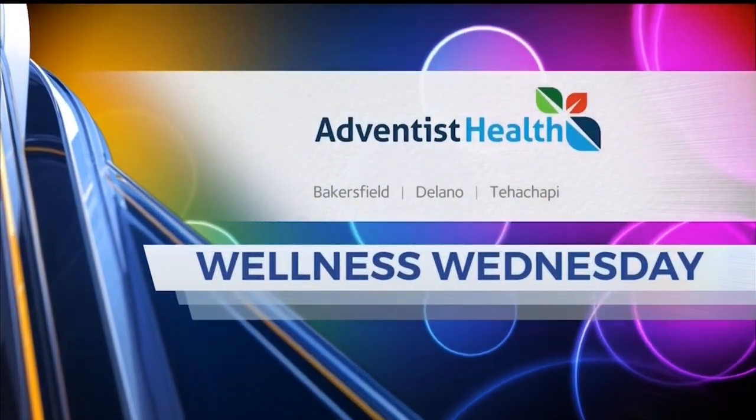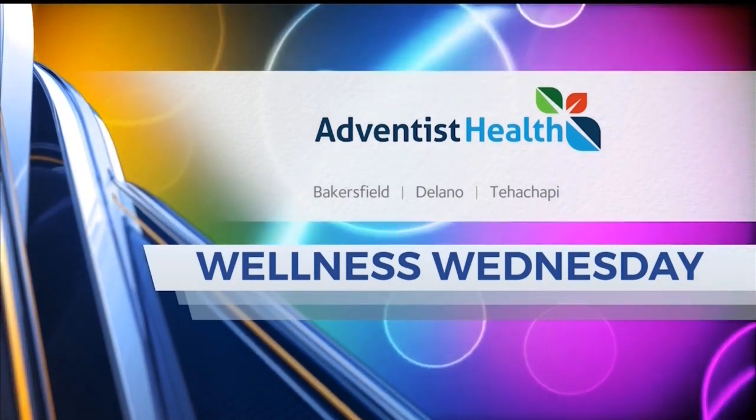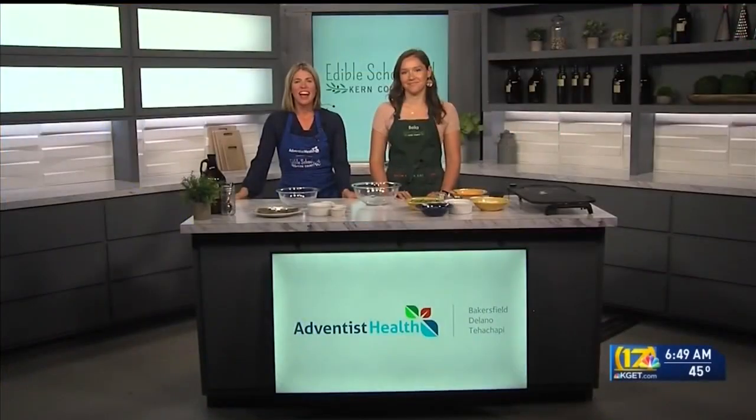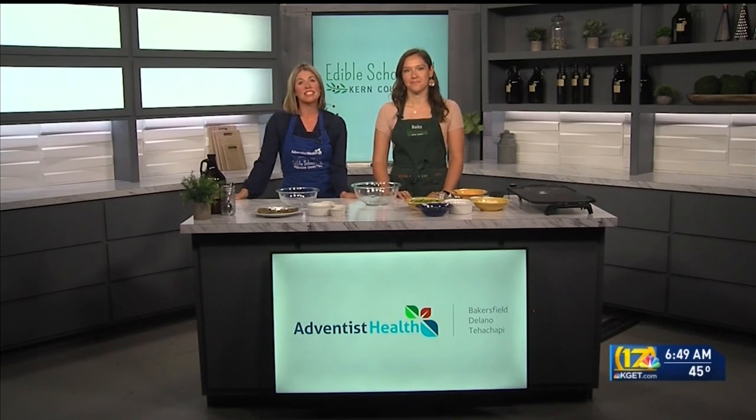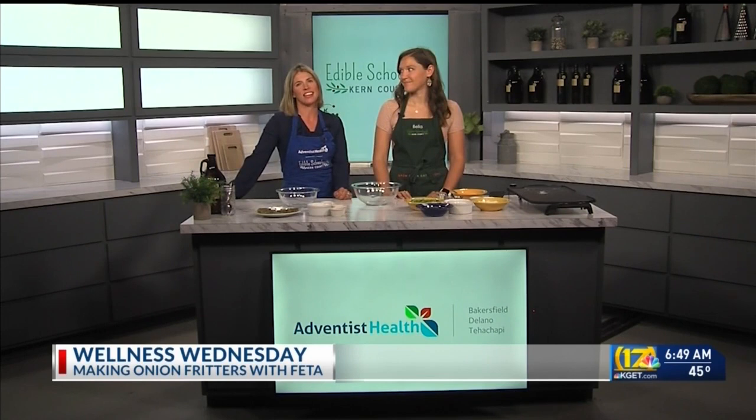Wellness Wednesday is brought to you by Adventist Health. Welcome back. We're up in the kitchen again this morning with a yummy recipe you're going to want to try out this spring and probably summer. Bella Marisu is a kitchen educator at Edible Schoolyard Kern County, a program of the Grimm Family Education Foundation.